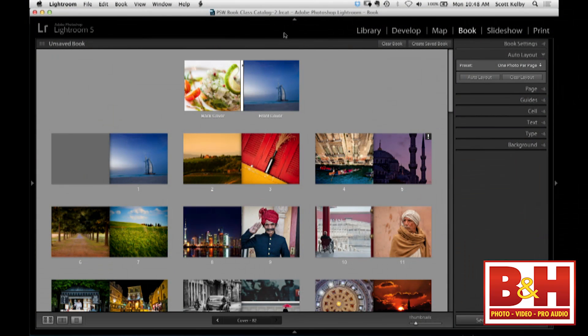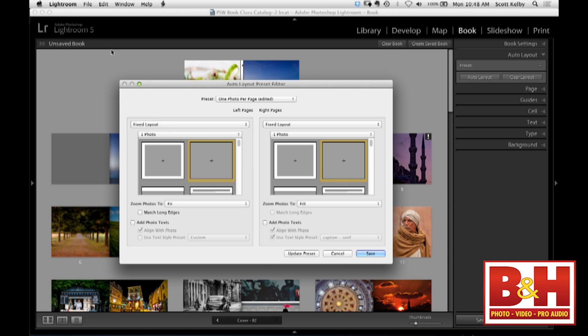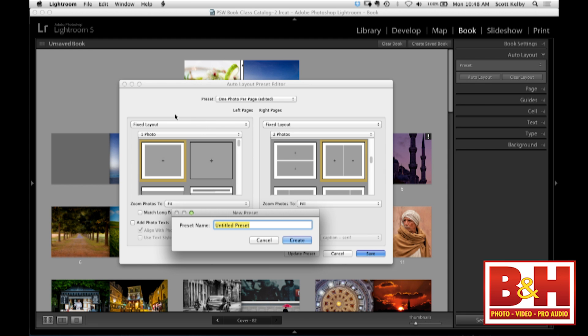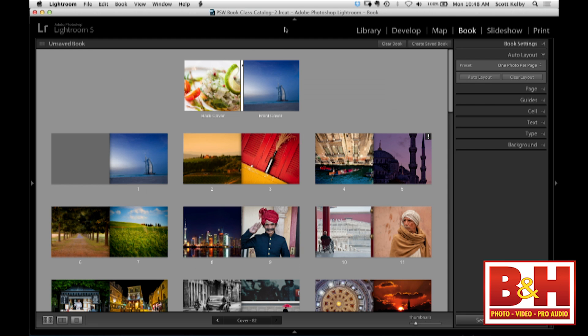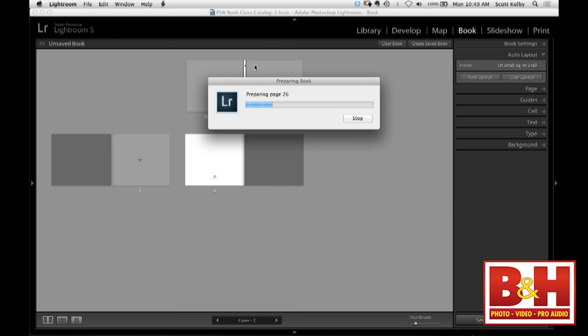What's nice about Auto Layout is there are the ones Adobe gives you as presets, but you can go and decide how you want it. You can go to Edit Auto Layout Presets and say, on the right side I want a fixed layout — one photo with a big border around it; on the left side I want two tall photos. You can save that, and any of these presets can be applied — just hit Auto Layout.